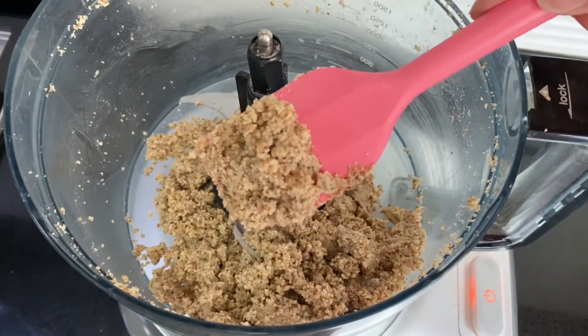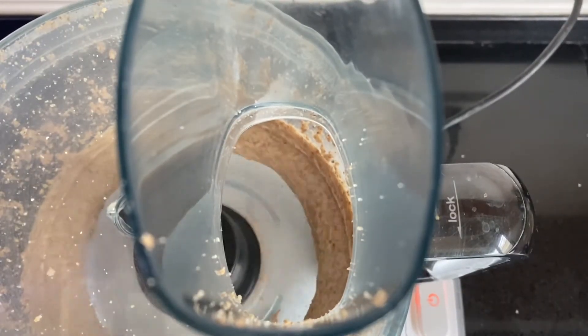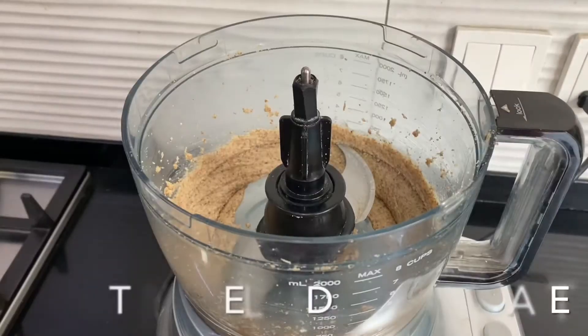As you can see, the mixture will get thicker and clump together — don't doubt yourself, because as soon as the oils have released you will have a beautiful and smooth almond butter. Scrape down the sides of the food processor and then grind it down once more.